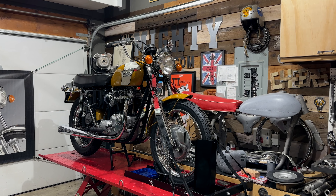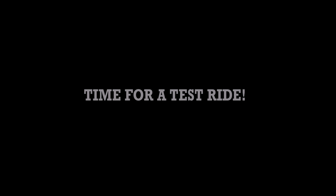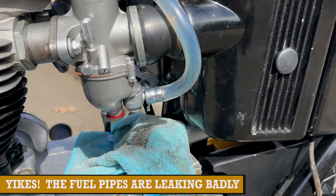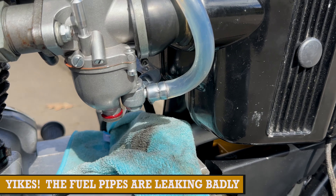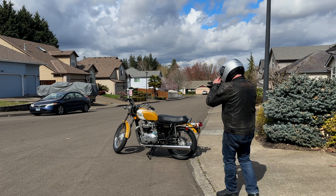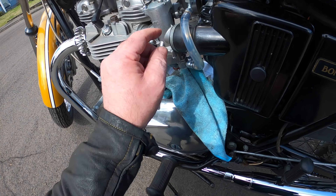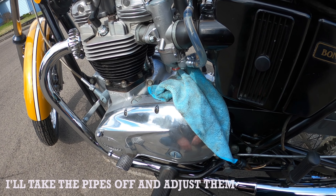Talking of test rides on the Bonneville — that's what this video is about. It's testing the bike for the first time, and I hope you'll enjoy this. Well, this will just have to be a brief test ride because fuel is just pouring out, so I've turned the gas taps off. I'll just flood it a little bit more — fill the bowls, I mean.